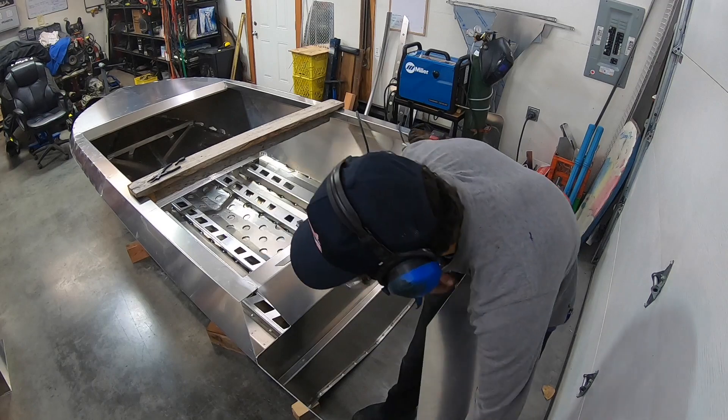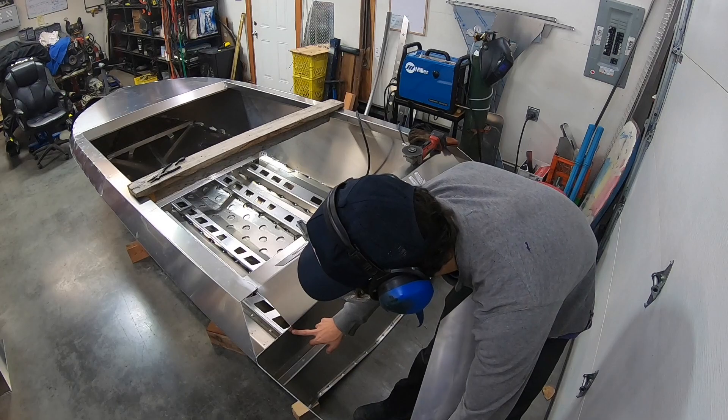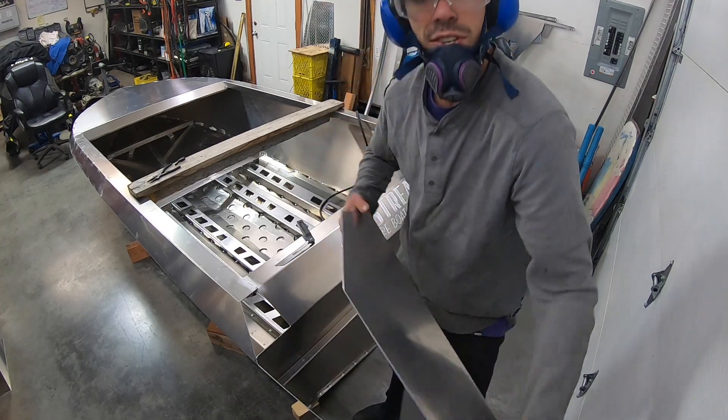We're going to do some grinding here, pat this piece down a bit, and then it'll fit nice and snug.